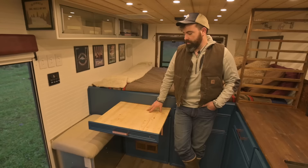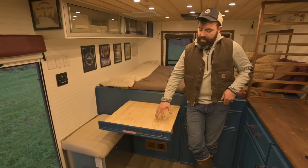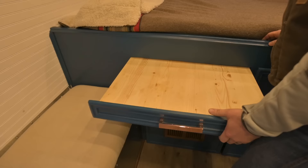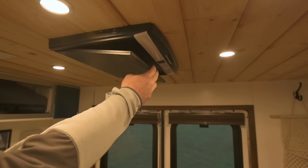For the table, we used a pine board treated with beeswax so it's waterproof and you can wipe stuff off it. This just pushes back in — we didn't use slide rails, we actually just used angle iron that we welded into shape. It's basically friction that slides it in and out and keeps it from coming out while we're driving.